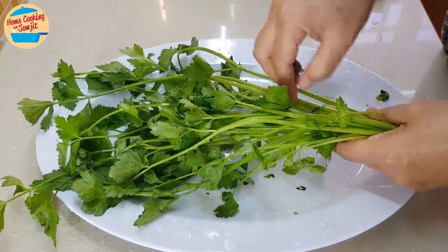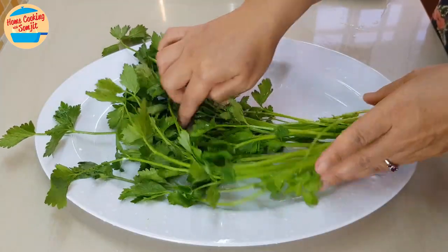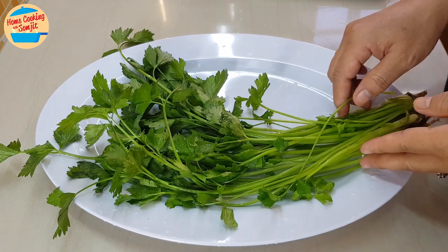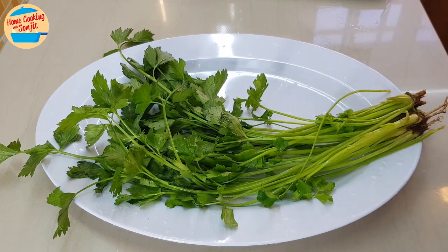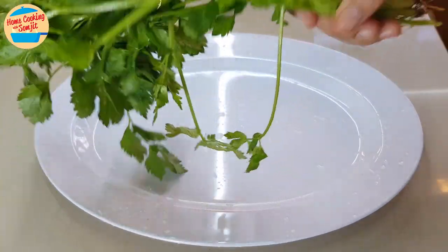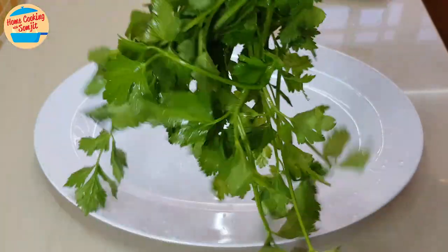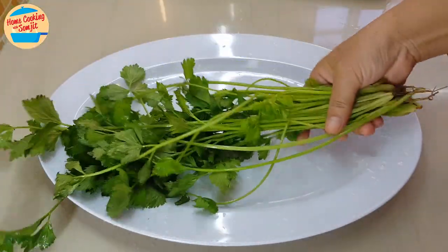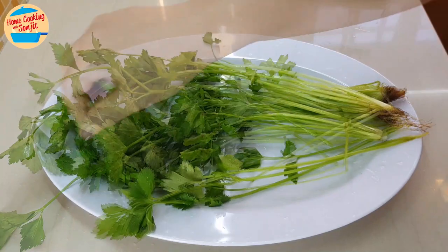After reviving the vegetables, I recommend using them immediately, as they can turn bad very fast since they have absorbed a lot of water. If these parsley are kept in the fridge, they will rot very quickly as they have maximum water content. Use this method for vegetables that are only needed for the day. For example, if the vegetables have wilted, soak them at 3pm to use for a 6pm dinner.